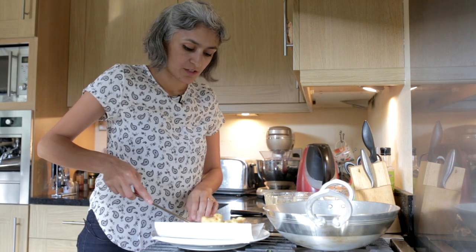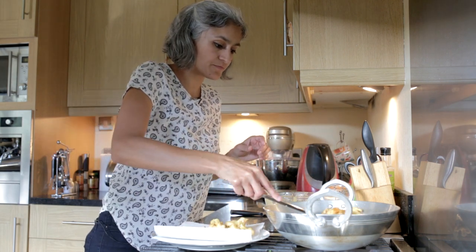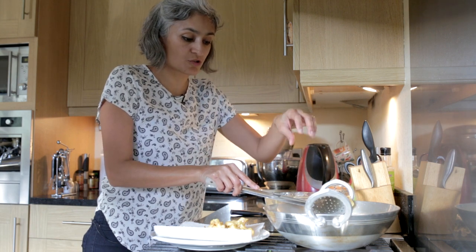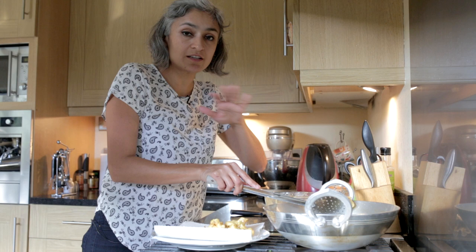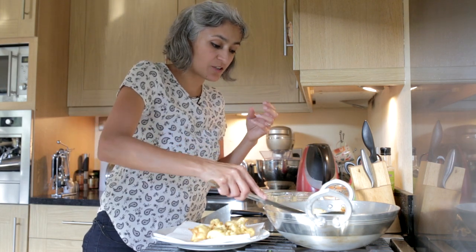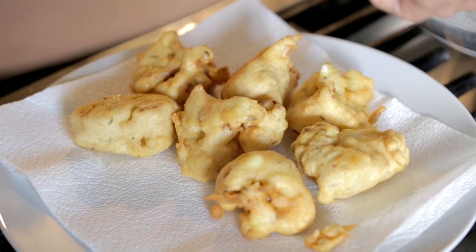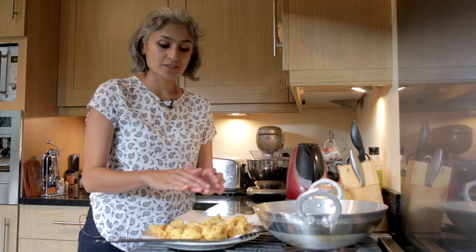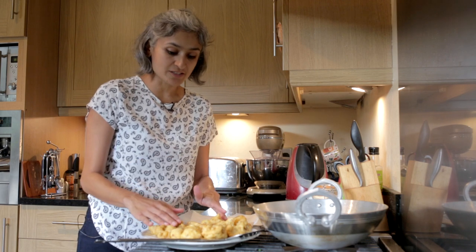Just to get rid of some extra oil. Always remember never to put these pakoras in cold oil — it needs to be piping hot, because if it's cold then your pakoras will be very greasy and oily. The whole batch of pakoras are done — the first round of frying is done.